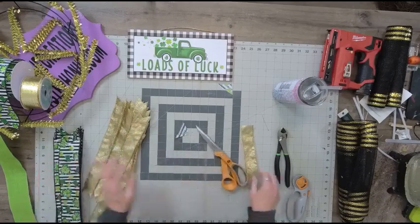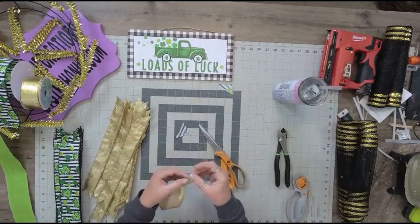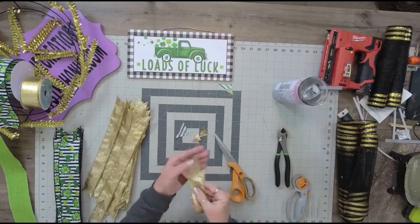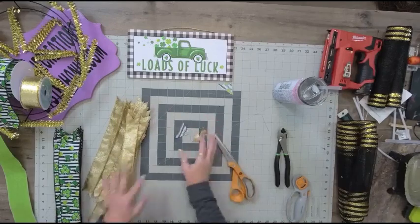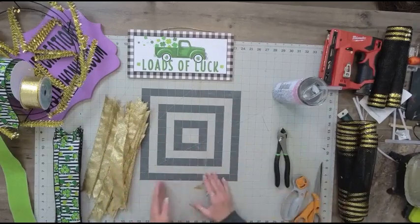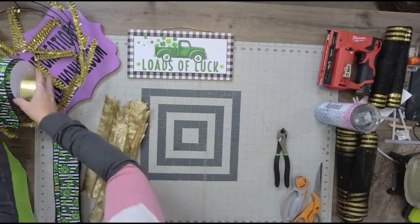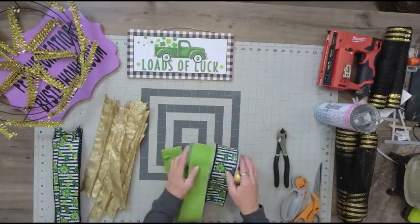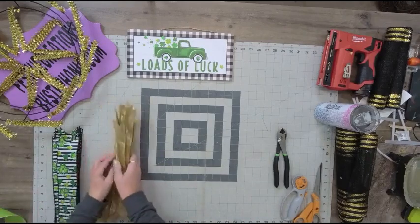I'll cut both ends at the same time, cutting that little V shape in the end. If you're new to wreath making, dovetailing the ends of ribbon was one of the hardest things to coordinate when I first started. Let's set the ribbon aside — we're going to be using that bright green ribbon in our bow, so I'll set that aside along with our tails.